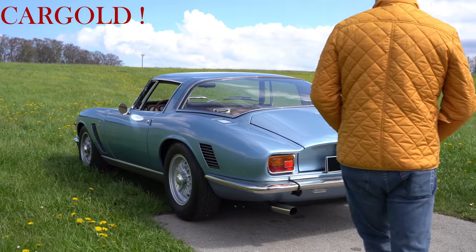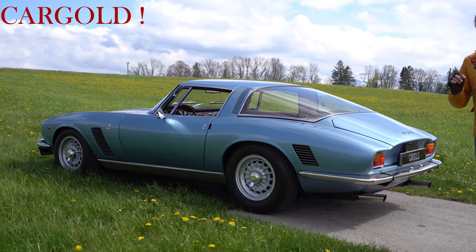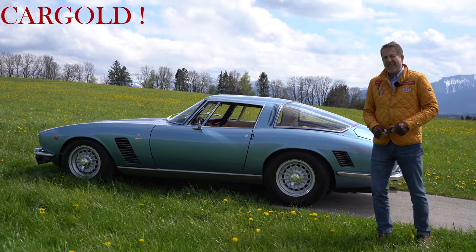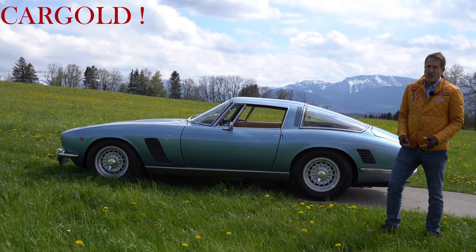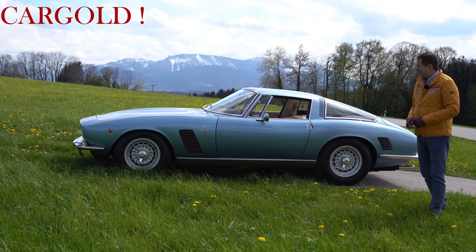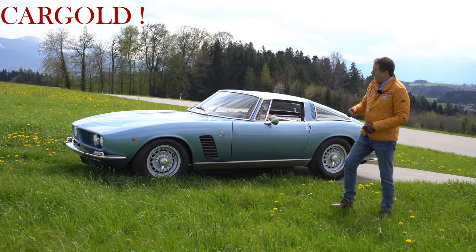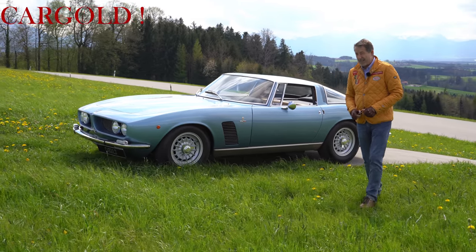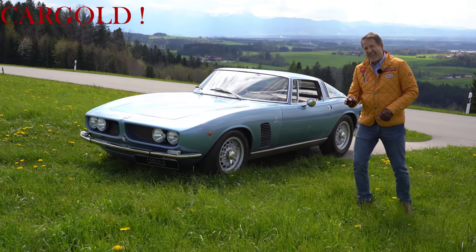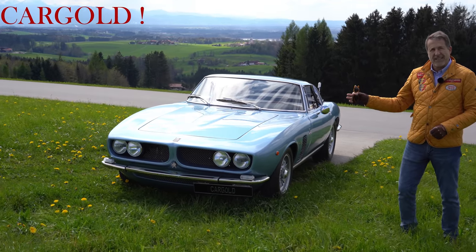Bertone hat ja einen guten Namen dafür gehabt, dass sie die schönsten Karosserien mit überhaupt entworfen haben. Und das Auto hier ist von einem Eigentümer gekauft worden vor 6, 7 Jahren in einem wirklich ganz, ganz schlechten Zustand. Sagen wir mal im Zustand 5. Das Auto war gelb lackiert, war rechtsgelenkt und war eigentlich insgesamt nicht mehr zu retten. Die haben das Auto komplett auseinandergenommen und haben wirklich Detail für Detail sachkundig wieder aufgebaut und haben daraus ein absolut perfektes Auto gemacht.